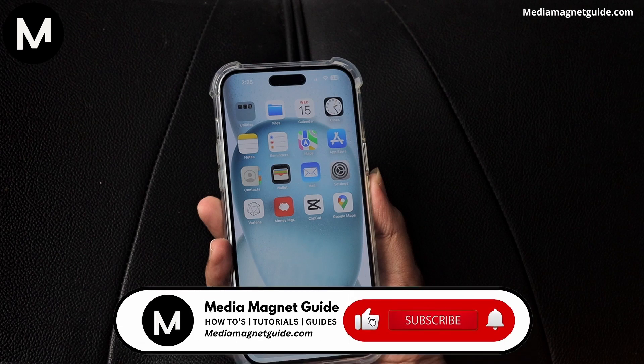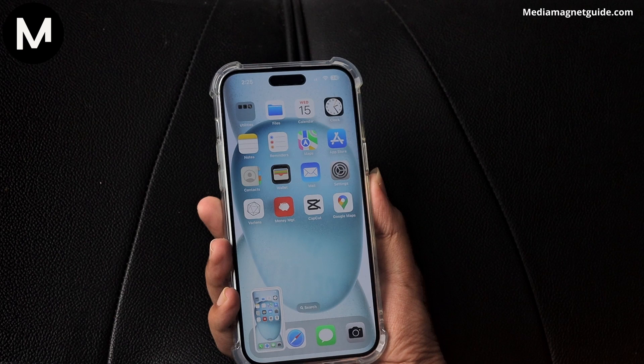If you found this video helpful, please take a moment to like, comment, and subscribe with notifications. Your likes and comments inspire us to create more content like this, and subscribing ensures you won't miss our future tutorials. You can find more tutorials and resources at our website, MediaMagnetGuide.com. Stay tuned for more exciting tutorials and tips coming your way.